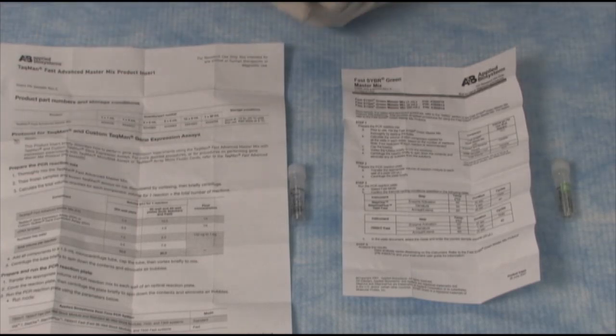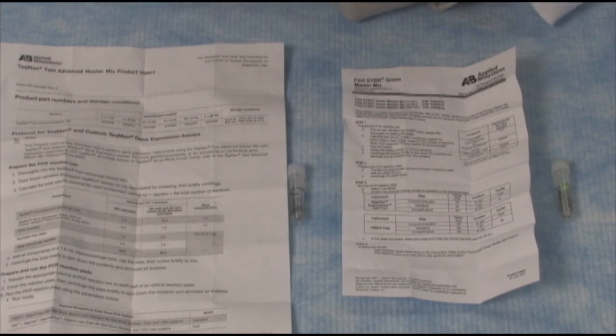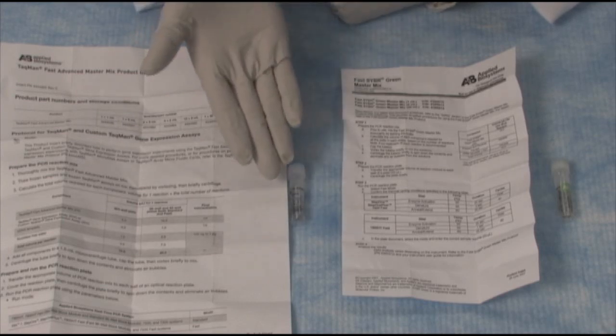For today, we're just going to set up a plate, and it's really straightforward. These MasterMixes, as are all of our MasterMixes, are in a 2x concentration. So half of the reaction volume for each well will be the MasterMix.